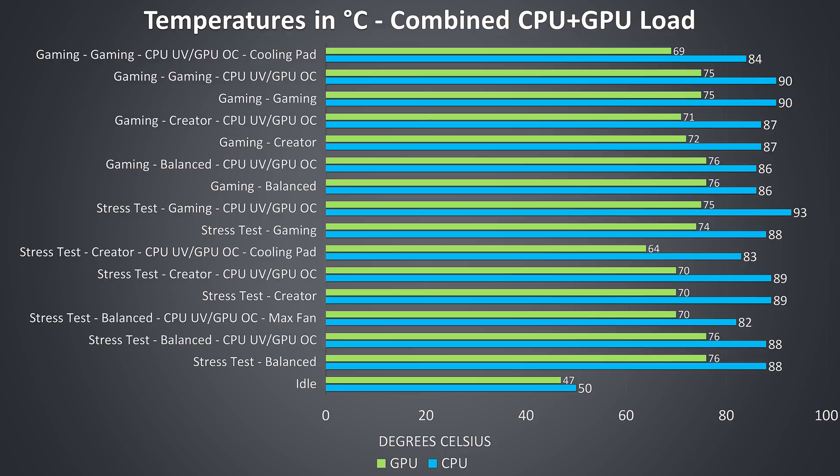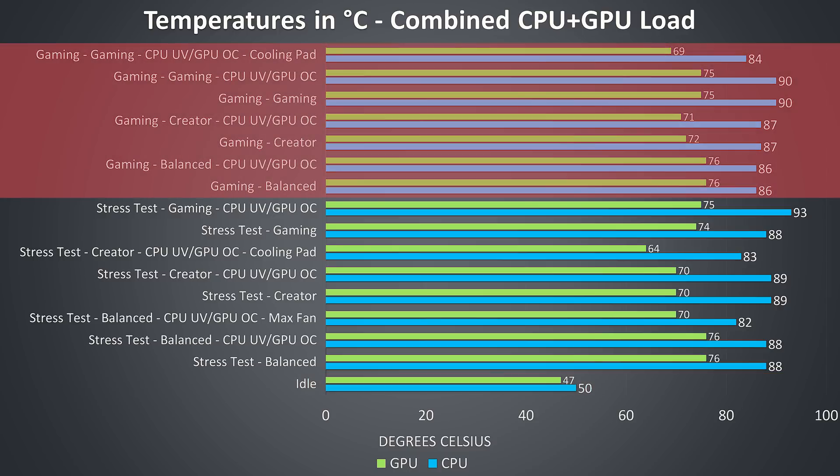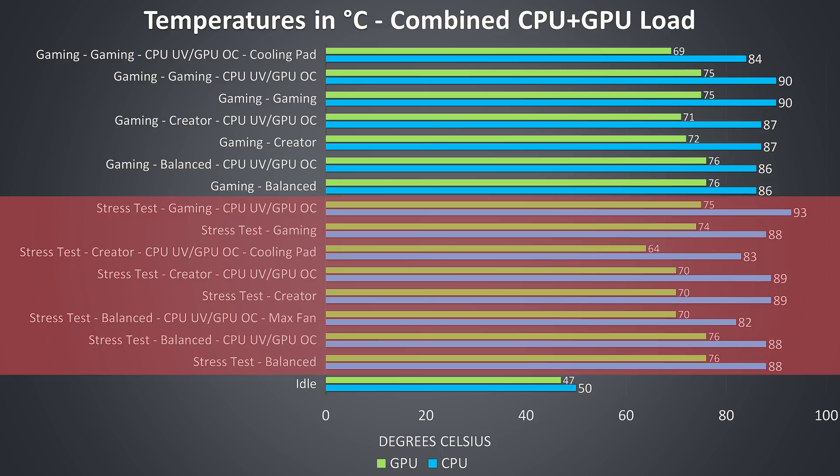Thermal testing was completed in an ambient room temperature of 23 degrees Celsius, so expect different results in different environments. I've tested idle with the balanced profile, and it was on the warmer side for an idle machine. The gaming results were tested by playing Watch Dogs 2, as it uses a good combination of processor and graphics. The stress test results are from running the Aida64 CPU stress test and Heaven benchmark at the same time to fully load the system.